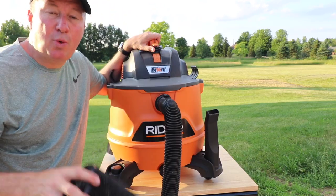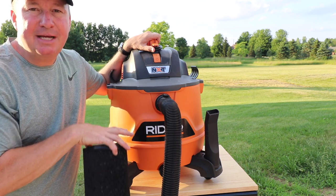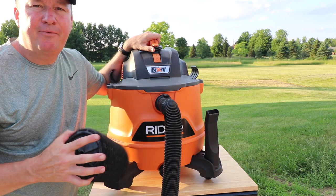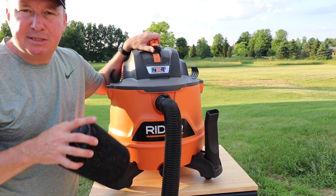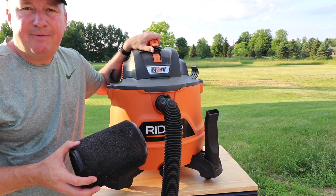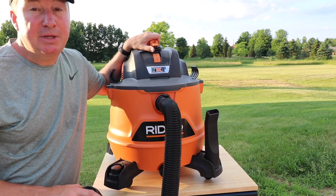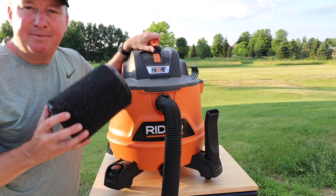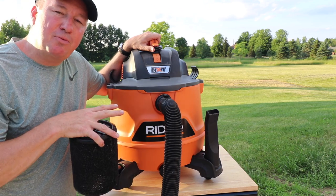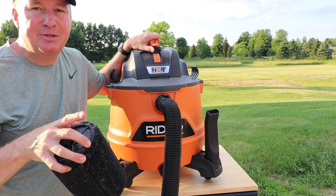I'm really impressed with the RIDGID wet dry vac. The very first time I actually saw a RIDGID put to the test was several years back when I hired some guys to do a chimney cleaning for my wood stove — they picked up all the ashes with a slightly different model. They said they'd tried different brands and RIDGID is just the best for what they do. Ever since then I've been interested in the brand. I have some other RIDGID vacuum content coming up on my channel, so please subscribe and hit the bell icon.